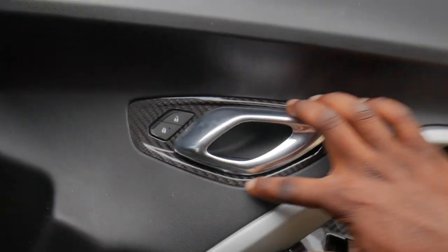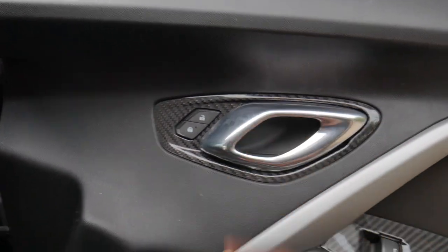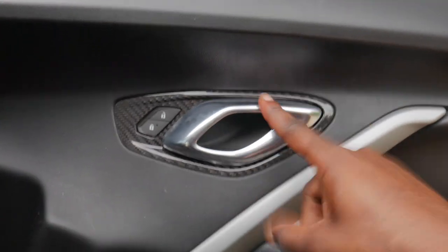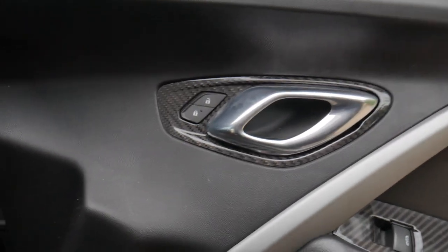Alright, you guys, passenger side is overlaid — good clearance on the door handle itself. Now that we got the carbon on the trimming, we definitely need the carbon for the door handle itself too. Y'all let me know in the comment section what you think.